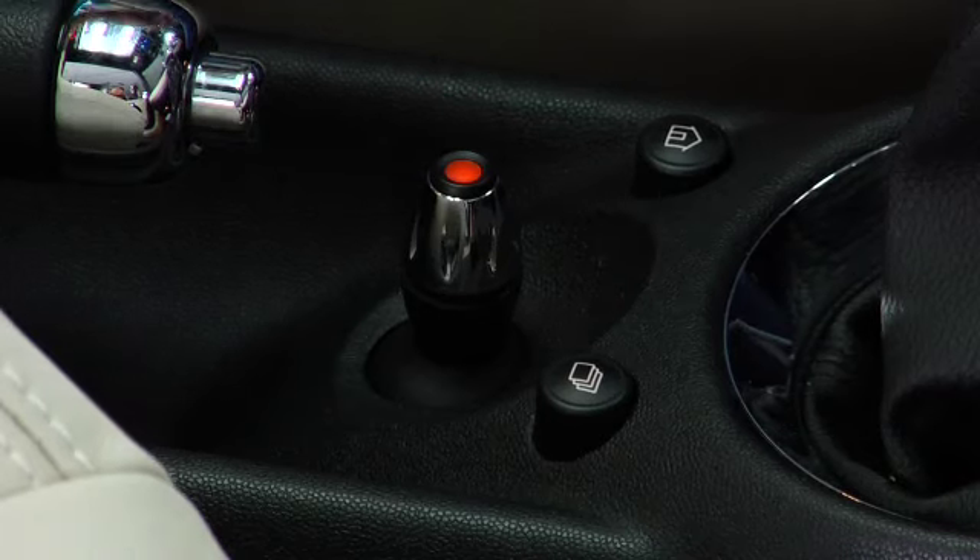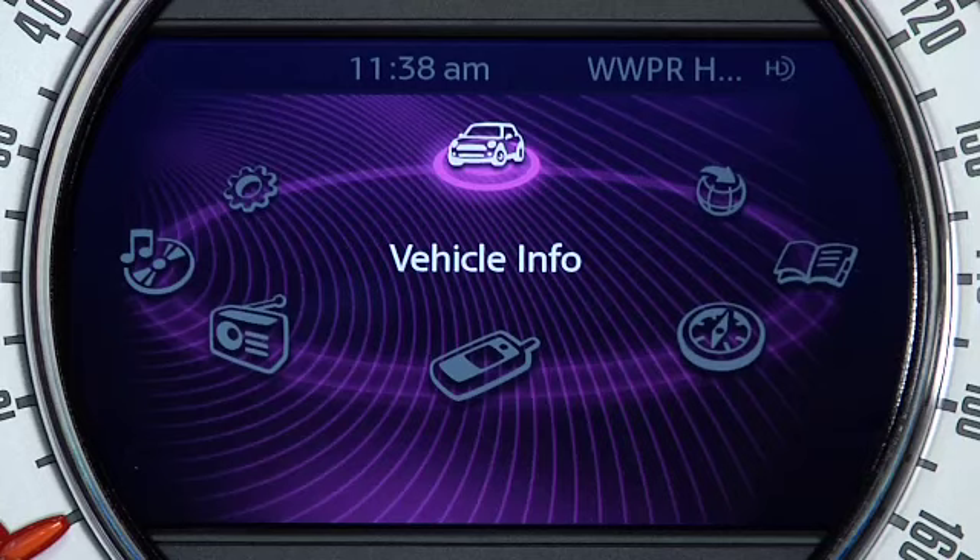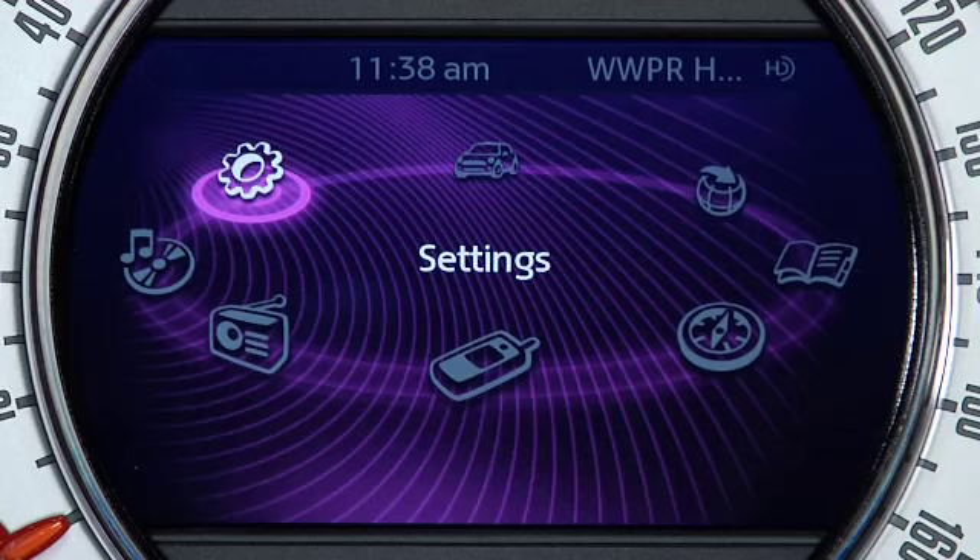If your Mini is equipped with the optional Mini Connected or navigation system, you can set the time by finding first the Home button, which is to the left of the joystick, and then pressing it. Next, rotate the joystick either way until Settings is highlighted, and press down to select.